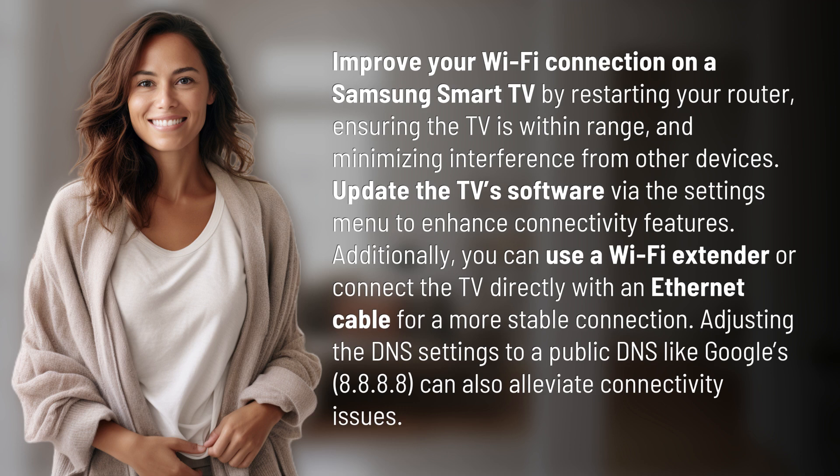Additionally, you can use a Wi-Fi extender or connect the TV directly with an Ethernet cable for a more stable connection. Adjusting the DNS settings to a public DNS like Google's 8.8.8.8 can also alleviate connectivity issues.